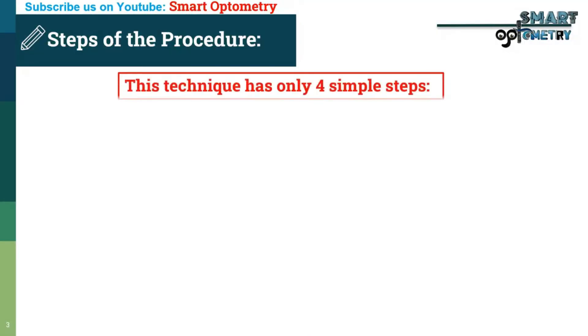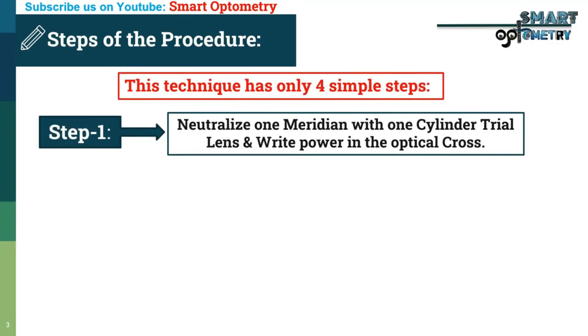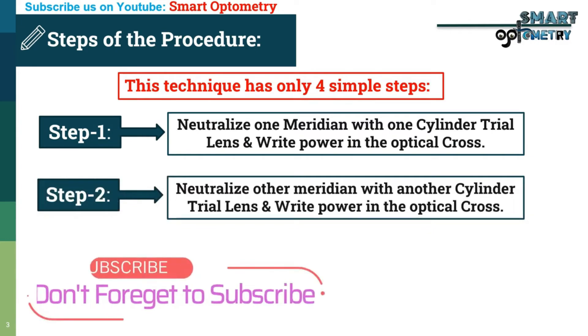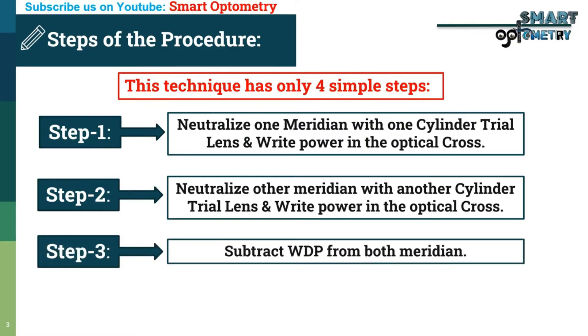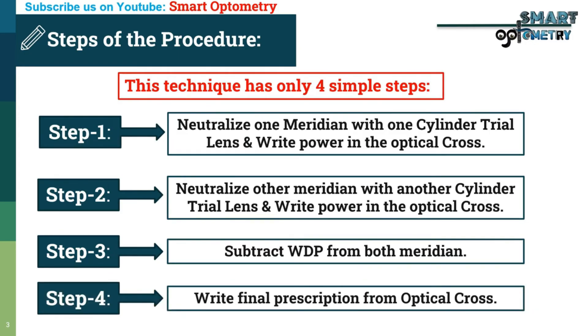Technique 3 — Retinoscopy with two cylinder trial lenses — also has 4 simple steps. Step 1: Neutralize one meridian with one cylinder trial lens and write the power in the optical cross. Step 2: Neutralize the other meridian with another cylinder trial lens and write the power in the optical cross. Step 3: Subtract working distance power from both meridians in the optical cross. Step 4: Write final prescription from the optical cross.